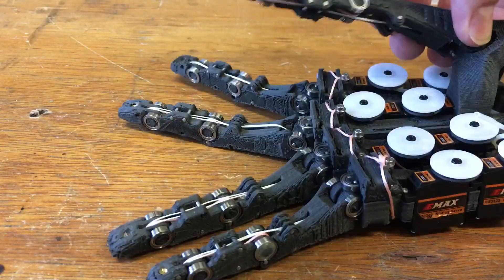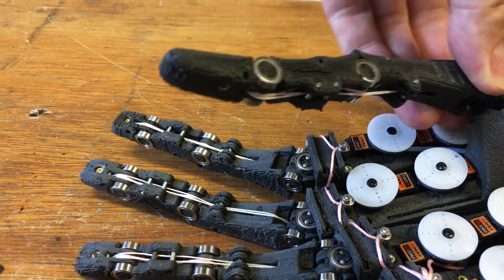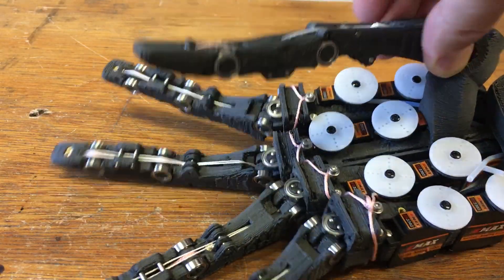And the main centre tendon does that. The thumb also has that rotation, which makes it fully opposable.